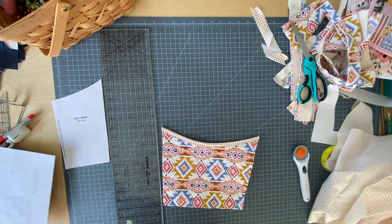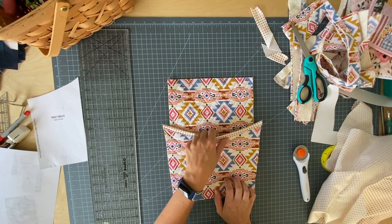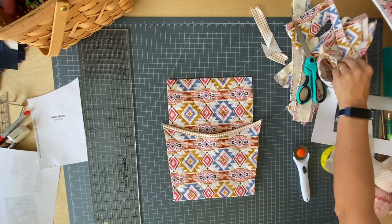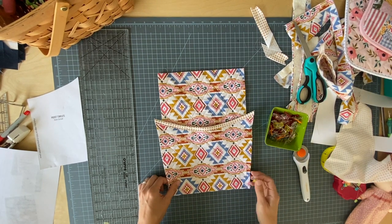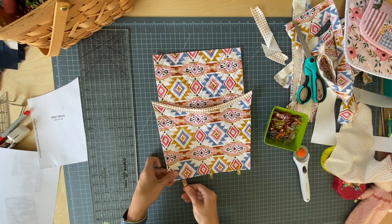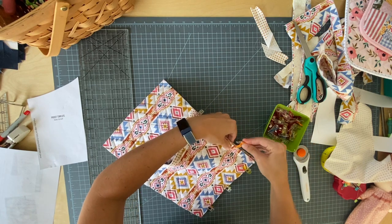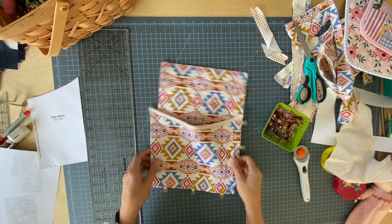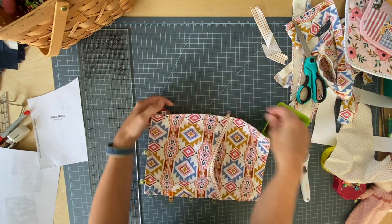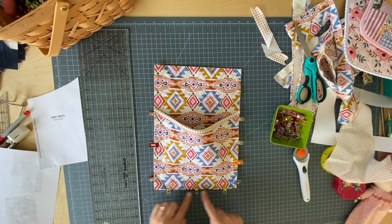Next step is to attach the pocket to the base on the front side — both sides facing up. You can see this is not the same size as the base. That's because it's meant to pouch out from the center like this. With your pins or clips, clip first the bottom and then clip up each side so the edges are flush with each other, but the pocket is not flush and flat — it is intended to be a pouch. To hold this in place, I'm going to use a basting stitch, a long machine stitch, and baste around the edges.